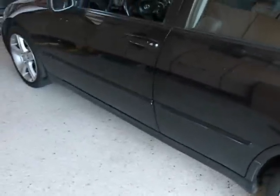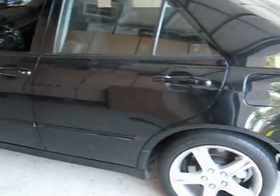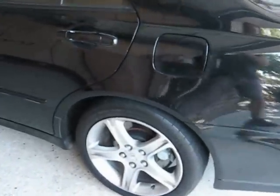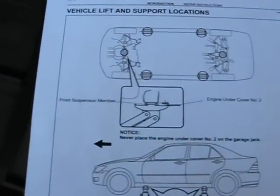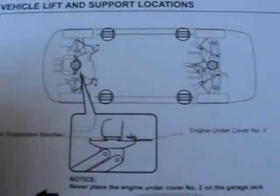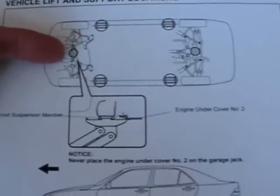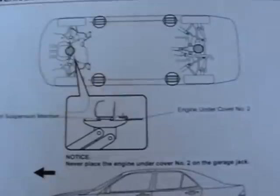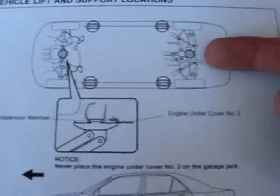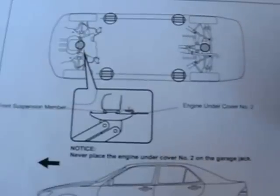It's an IS 300. My son is going to be driving it and I'm going to be working on it, so I'm going to need to jack it up. This is from the factory service manual and it shows the jacking points. If you come in straight from the front, there's a front suspension member that you can get at. If you come in straight from the back, there's a differential carrier you can get at, and that's what I'm going to use to jack it up today.